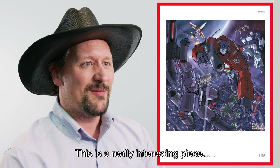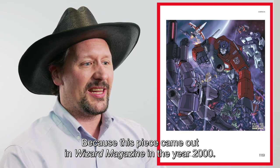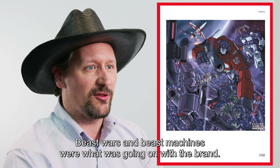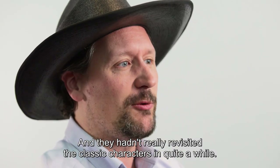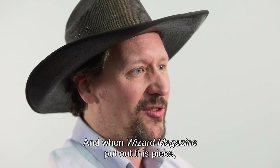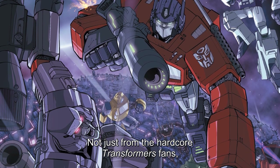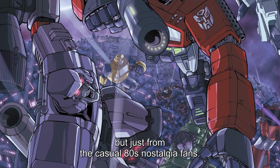This is a really interesting piece because it came out in Wizard Magazine in the year 2000, and at the time, Transformers was mostly beasts — Beast Wars and Beast Machines was what was going on with the brand, and they hadn't really revisited the classic characters in quite a while. When Wizard Magazine put out this piece, the fan response was amazing — not just from the hardcore Transformers fans, but also from the casual 80s nostalgia fans.